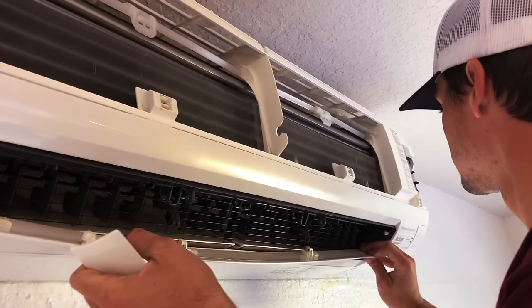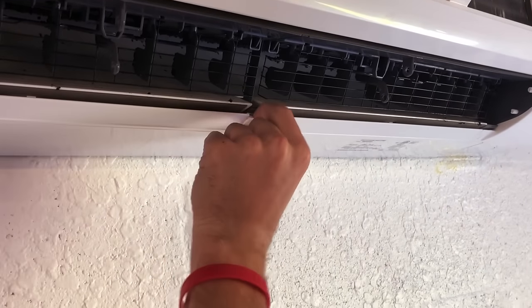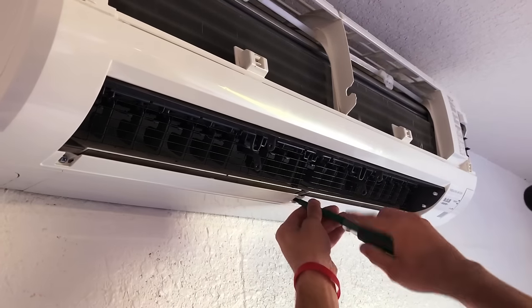In this case this is a Mitsubishi ductless system — we have two of these horizontal vanes. Different manufacturers will vary slightly. We're now going to remove these three small plastic clips in order to expose the Phillips head screws behind them. In this model there are three Phillips head screws which we're going to remove.